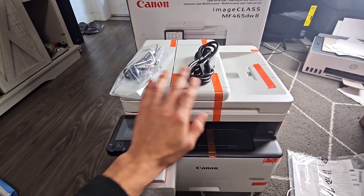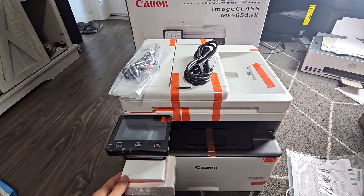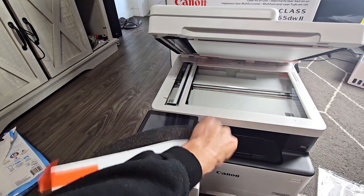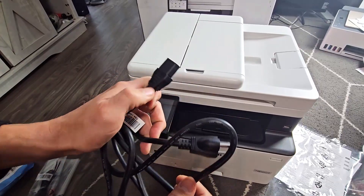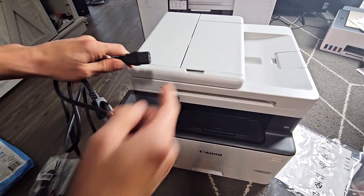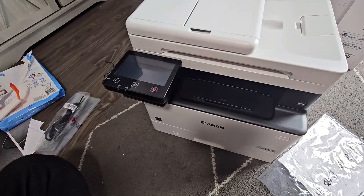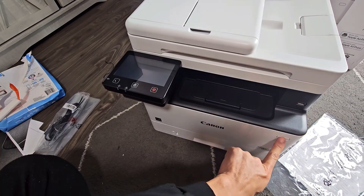First thing is go ahead and remove all the tape on here. Next you want to plug in your power cord — this goes on the back at the bottom. After it's plugged in, turn it on over here.